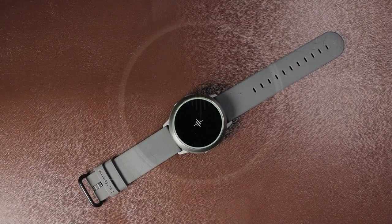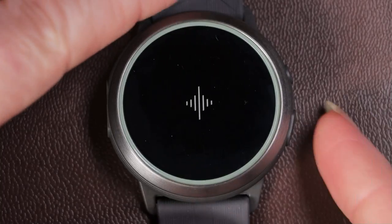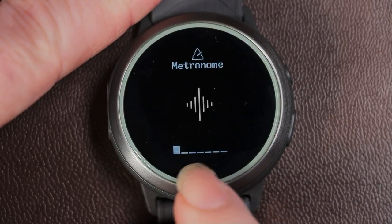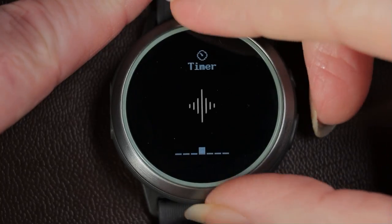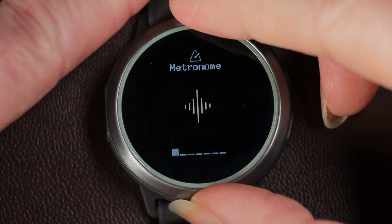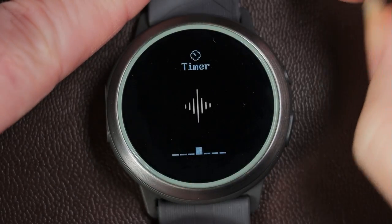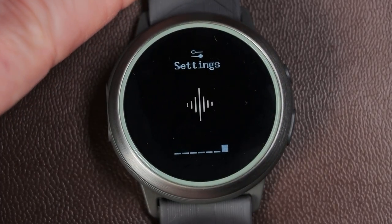Let's look at the functions of the watch, which are accessed through apps. You press the large button to wake it up, press it again to access the apps menu, and scroll through using the control ring on the outside. The apps are: metronome, tuner, dB meter (decibel meter), timer, stopwatch, alarm, and finally the watch settings.